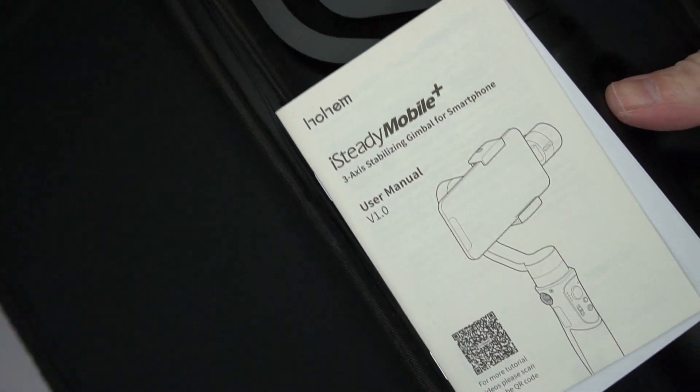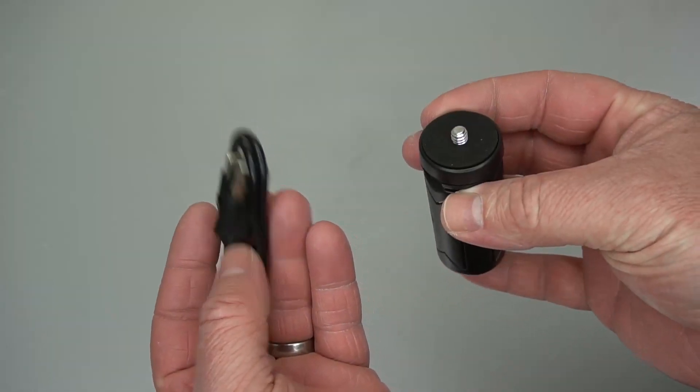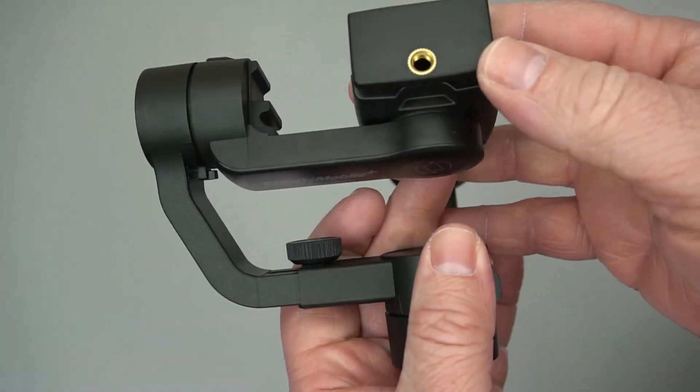Here it is in the case. It has a decent manual, it comes with a charging cable and a tripod, so everything you need to get going.